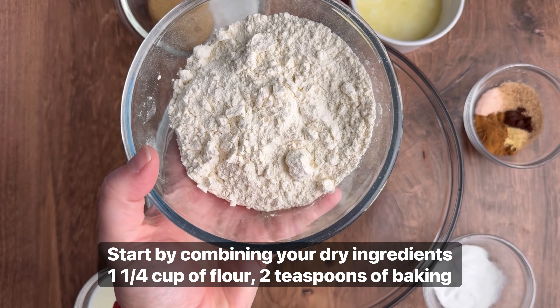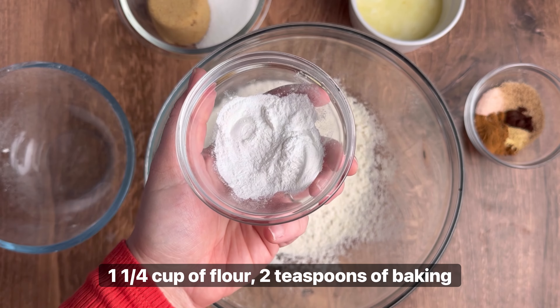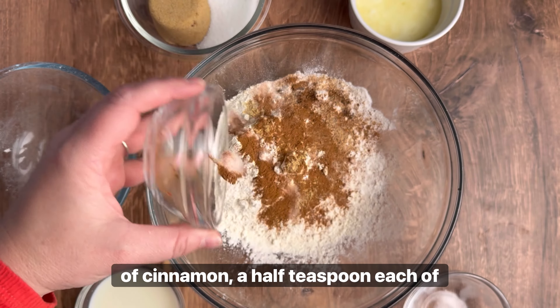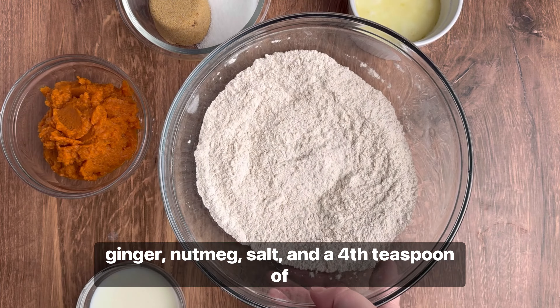Start by combining your dry ingredients: 1 1/4 cup of flour and 2 teaspoons of baking powder. For spices, we have 1 1/2 teaspoons of cinnamon, 1/2 teaspoon each of ginger, nutmeg, and salt, and 1/4 teaspoon of cloves.